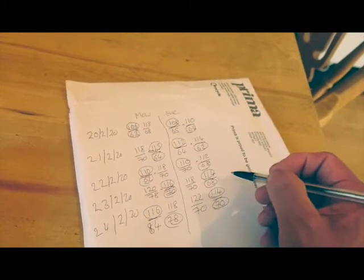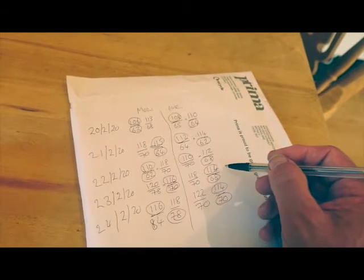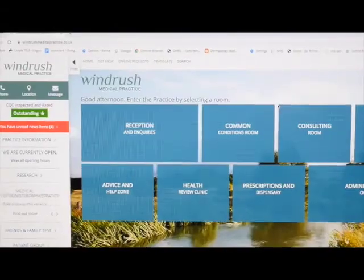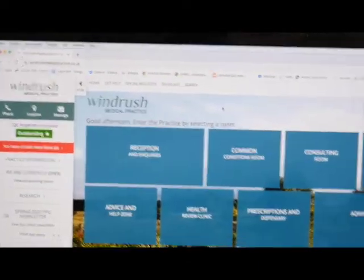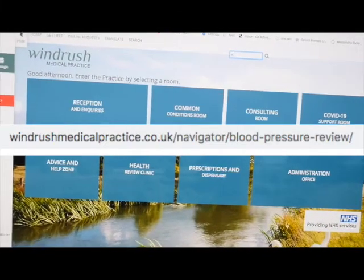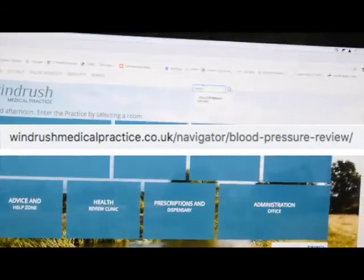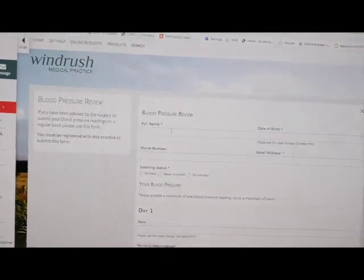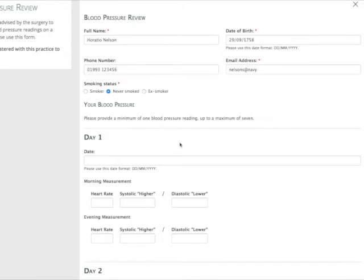So then you've got your numbers. You go on the computer and enter these numbers on our website. You'll either have been sent the link, or if you haven't, just search — the easiest thing is to search for 'blood pressure review'. Then it comes up, and you go in and add your details: who you are, date of birth, address, phone number, smoking history. There might be other things added in from time to time.